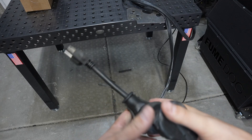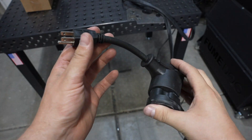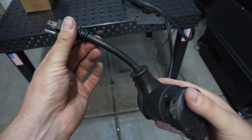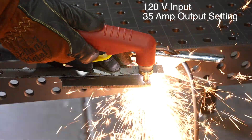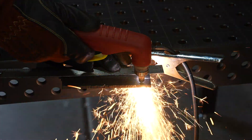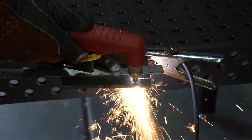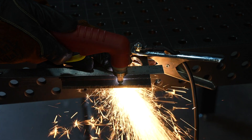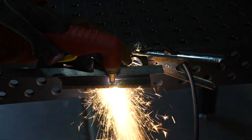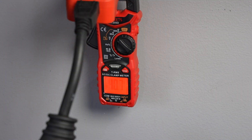I'm going to go ahead and plug this into 120 volts with the adapter and try that out on some quarter inch material. One issue that comes up on these machines is when you're maxed out on 120 volts the amperage draw can be pretty high — I measured and was getting over 40 amps input.